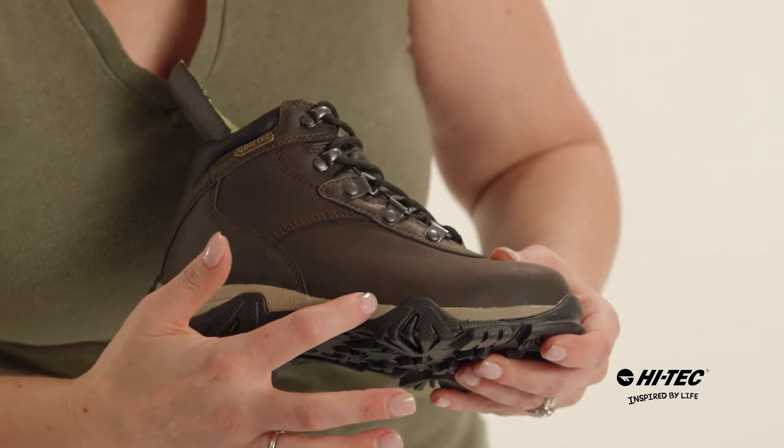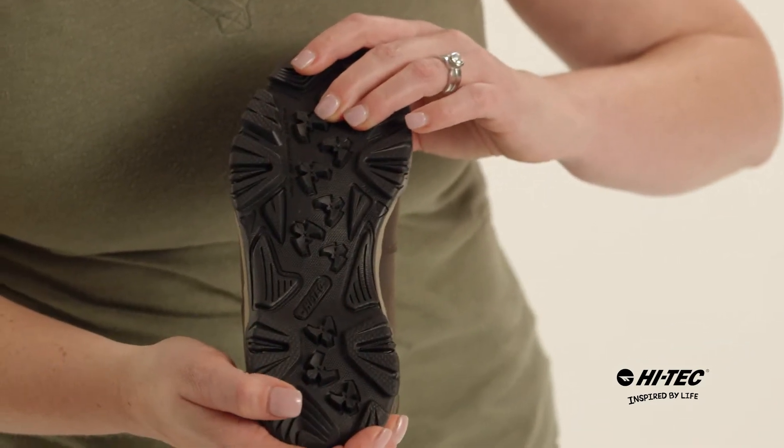There's also an EVA impact-absorbing midsole and a high abrasion traction outsole.